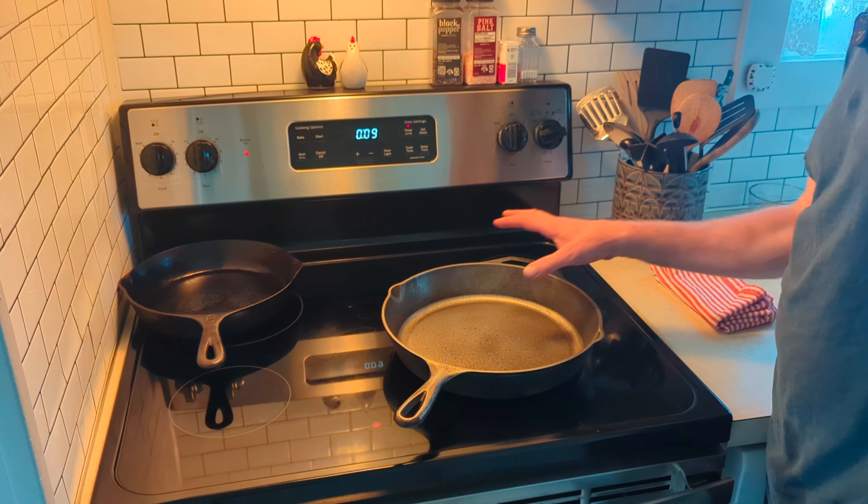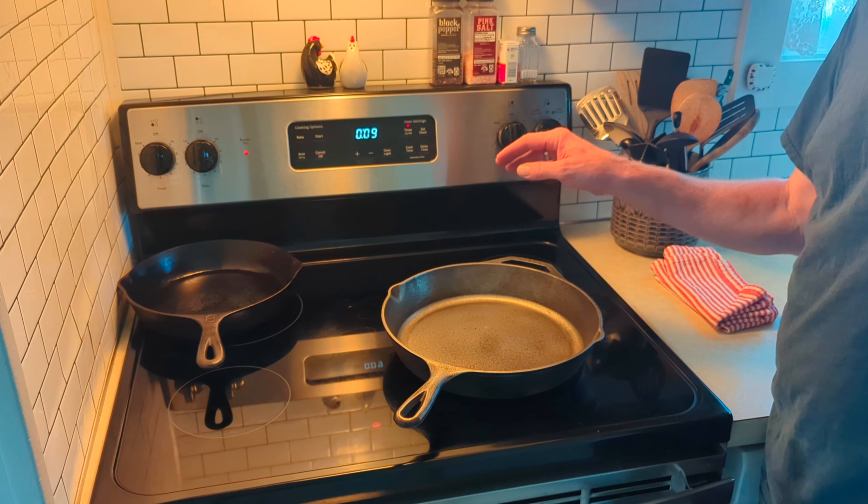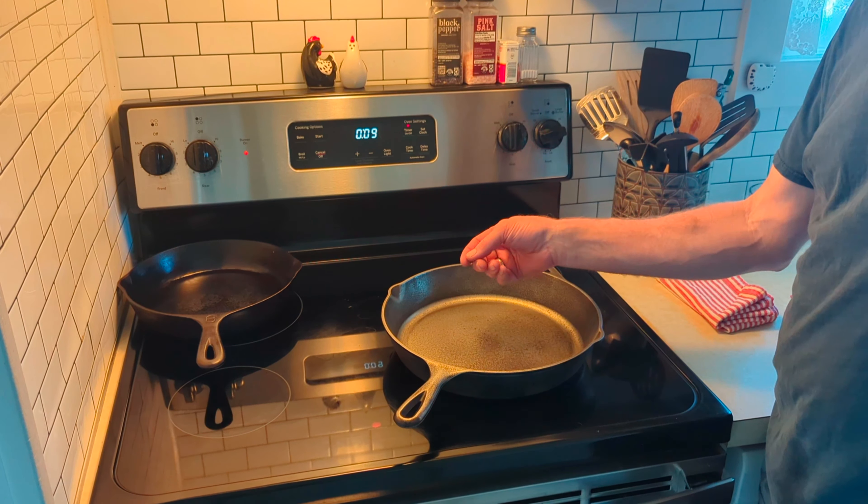If there is moisture in it when you do your first seasoning coats, you'll find there'll be flaking bits of seasoning and you'll just have to start the whole process over again. So make sure it's 100% dry. Drying out the pan will only take about two minutes. Now we need to turn off this burner and preheat the oven to 350 degrees.